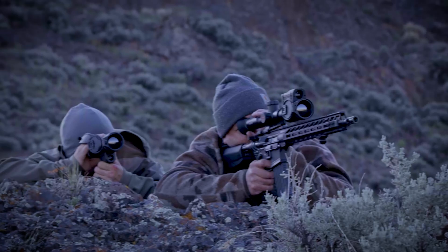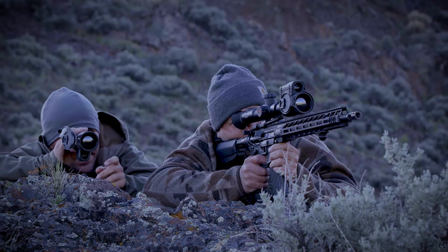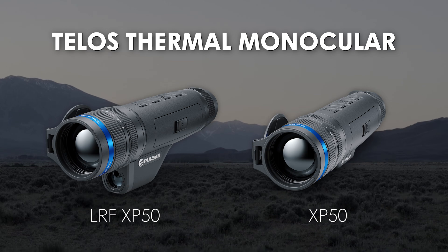Meticulously crafted and engineered for longevity, Pulsar's Telos LRF XP50 is the ultimate thermal monocular, catering to all your needs in the field.